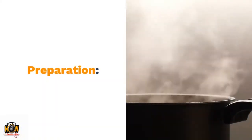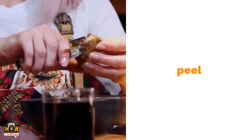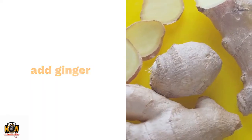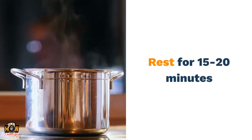Preparation: wash the ginger root and peel it. Pour water in a pot and bring to a boil. Add ginger and let it warm, resting for 15 to 20 minutes.